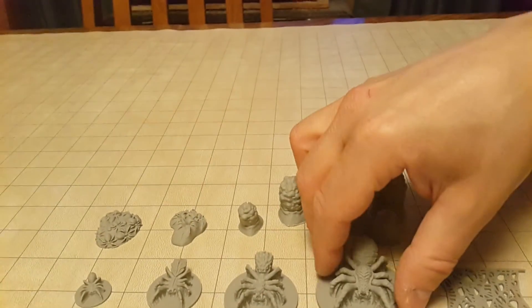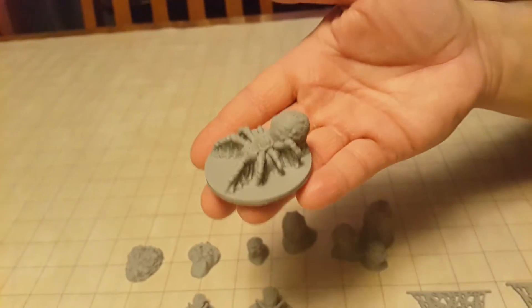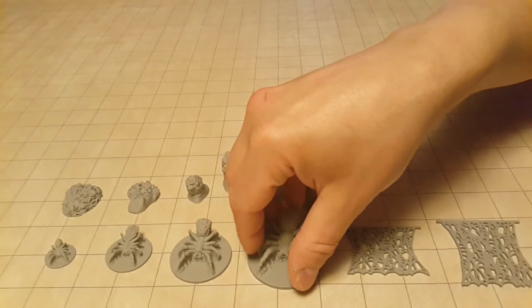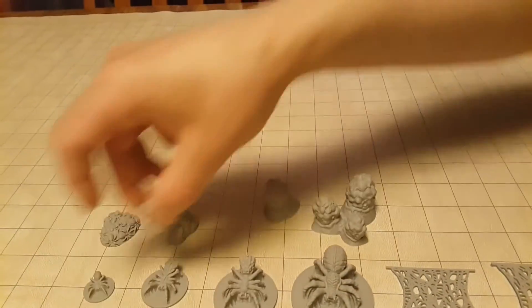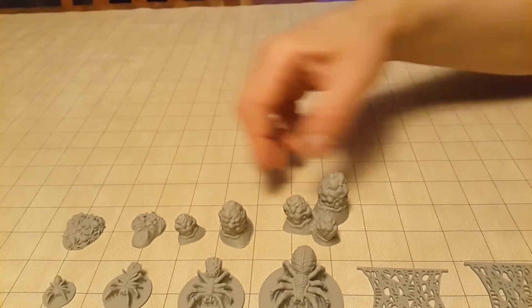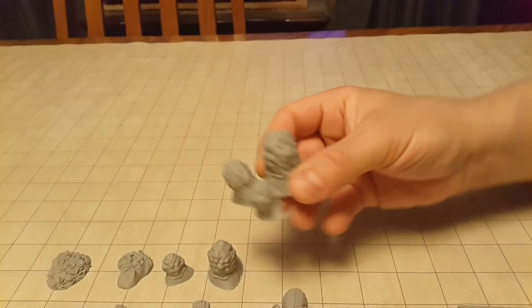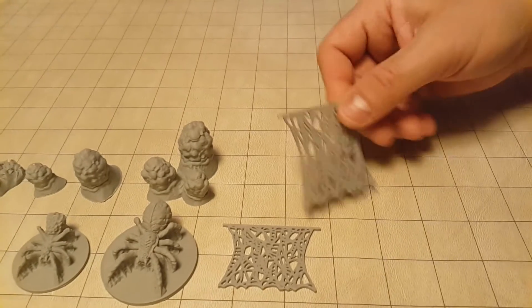Our giant 50mm spider, the spider nest small, large, and triple, as well as web walls — 2 inch by 1.75 and 2 by 2.